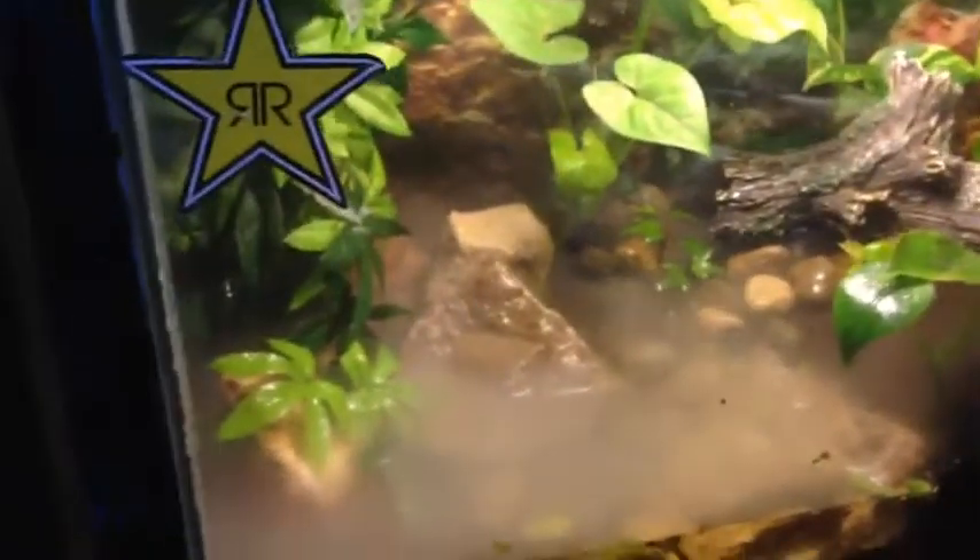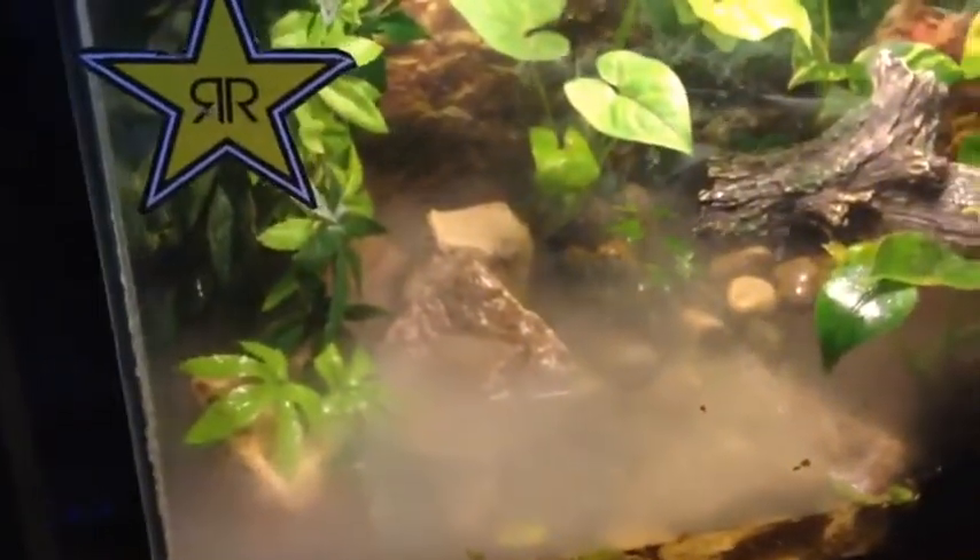I also got another Zoo Med Reptifogger with a splitter, which is amazing. It does this 40-gallon tank and this 20-gallon tank both. There she is — my beautiful fogger. And it fogs up this nice tank.